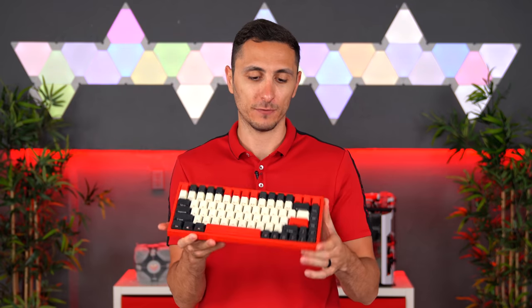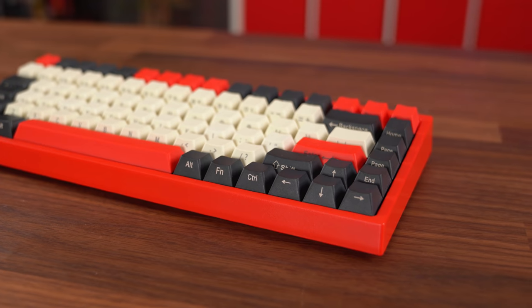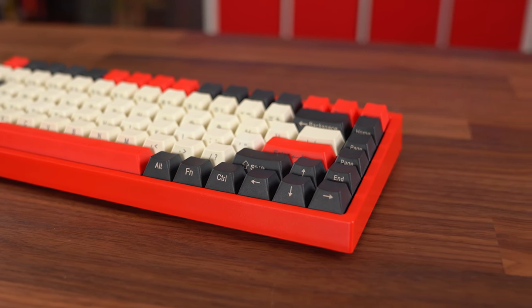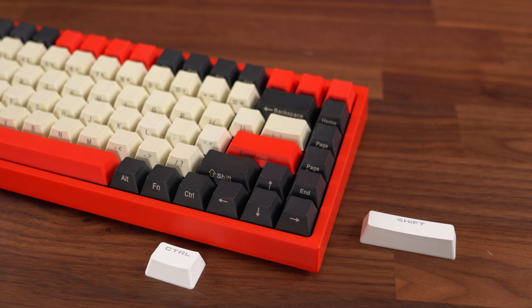This is an 80% keyboard, so you do get your arrow keys in the bottom right corner. However, in order to make all the keys fit, they had to shrink the bottom row keys and the right shift key, which honestly doesn't bother me at all. But for someone who wants to buy custom keycaps for this board, you're going to have a hard time finding replacements since they aren't the standard size.